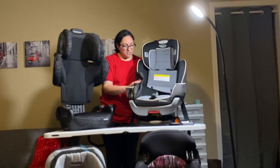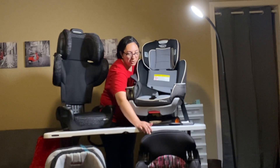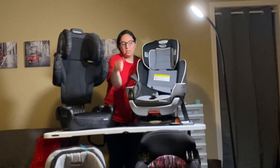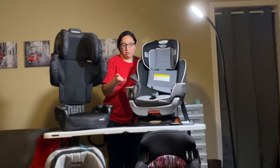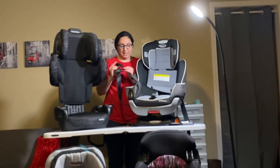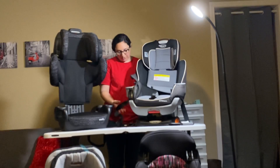I wanted to share a funny story. I took this apart, and sometimes seats like the Costco one — when you take off the harness, it comes completely off, because it can convert to a high-back booster where you'd use the seatbelt. On this one, I thought maybe I'd taken the harness off and couldn't find it anywhere. But on this particular one, it stays attached to the seat. I didn't see this piece at first, so I mistook it for part of the latch system or maybe a tether.